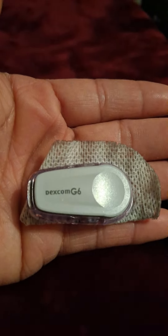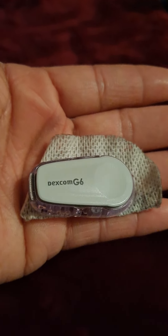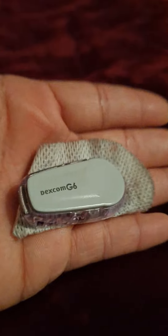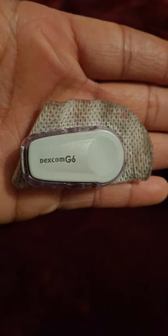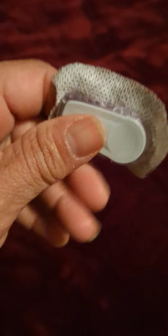When you first take the sensor off of the arm, or wherever you have your Dexcom placed on your body, you're going to peel off the sticker — preferably with some coconut oil or something — and then you peel it off and the whole thing comes off.